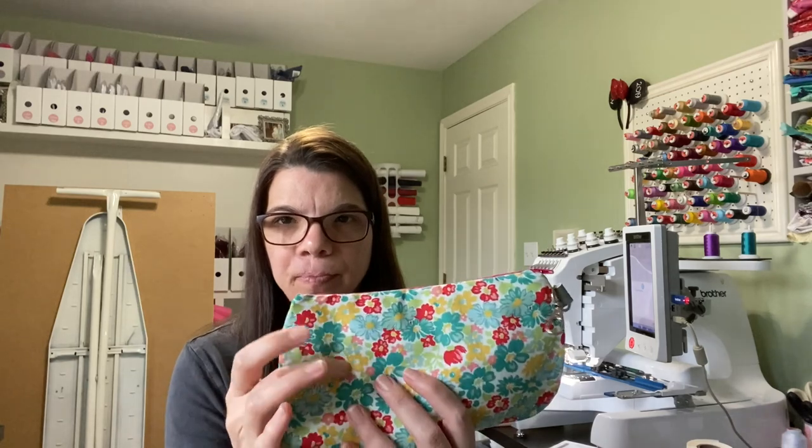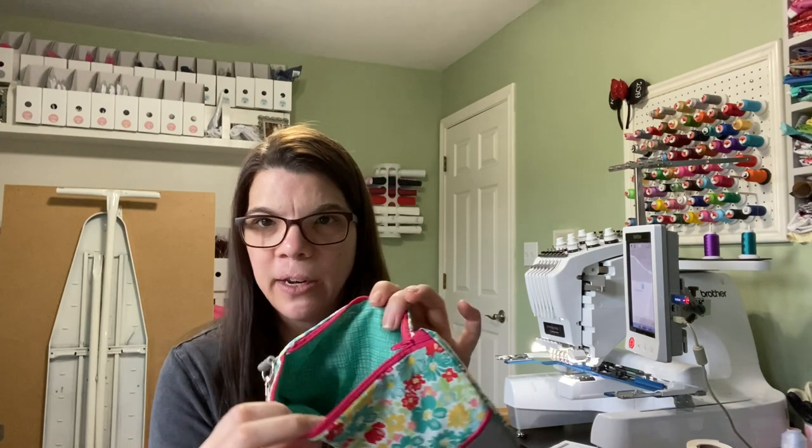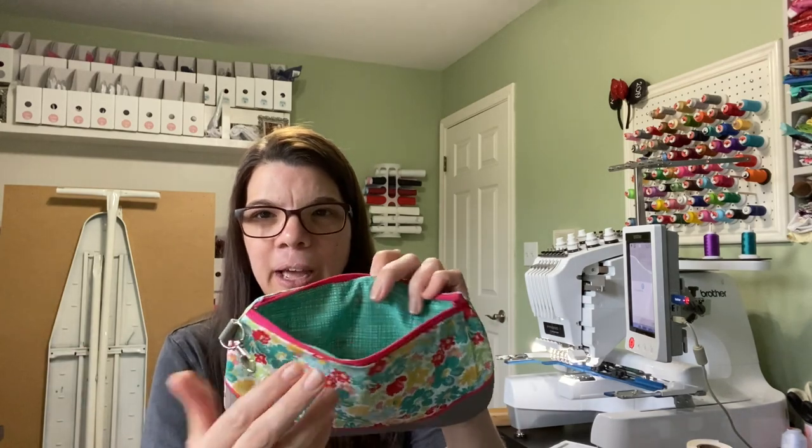This bag has a woven quilt cotton on the back and front, and the inside is also quilt cotton with vinyl on the exterior. The machine handles this vinyl just fine, but you probably wouldn't want to do the whole thing in vinyl — that might be pretty tricky on your machine, and I think even the instructions say not to do that. It's nothing fancy; it's a pretty simple bag.